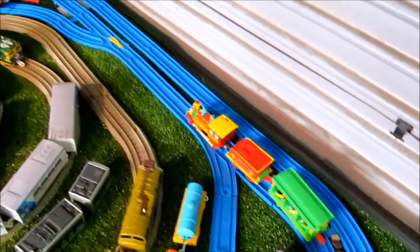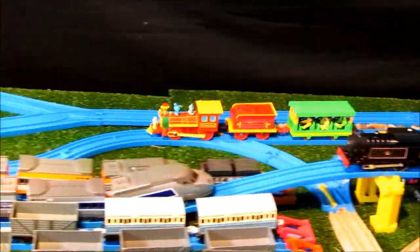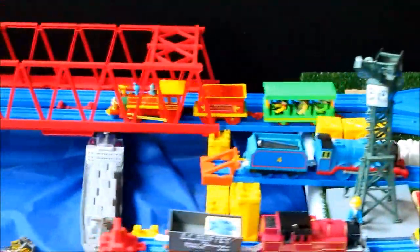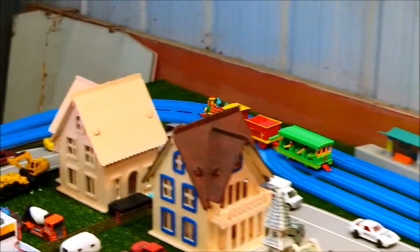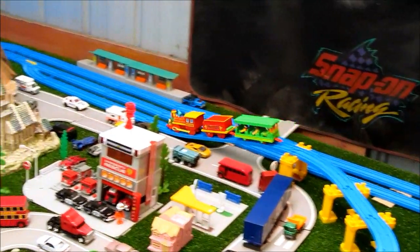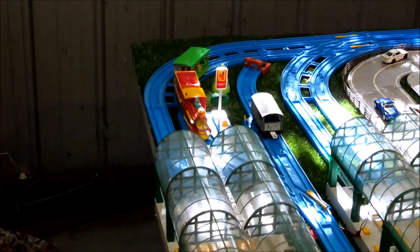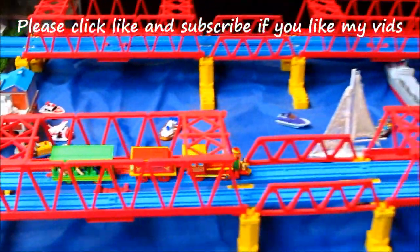So there we have it, ladies and gentlemen — one of the more bizarre trains from Takara Tomy Play Rail. Quite an interesting mashup of genres, mixing the Pokemon with the train. Another train has featured in at least one Pokemon video game — that one where you ride around on the train and take photos of the Pokemon. I'm sure there are fans of both genres watching this video. What do you think of this mashup? Drop a comment and let me know. I'm going to leave it there today — thanks for watching.